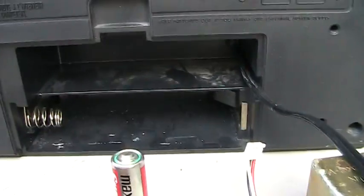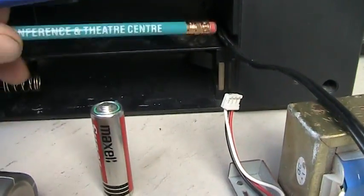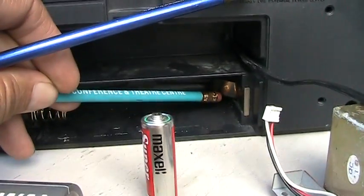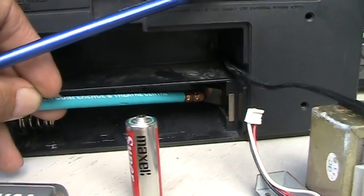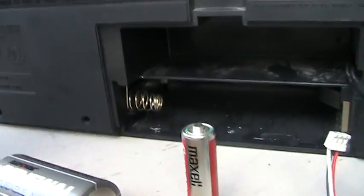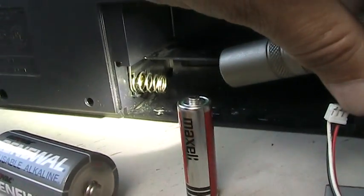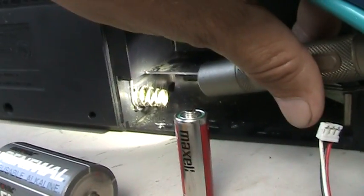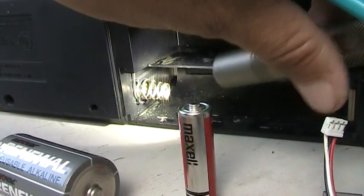Over here is another battery compartment where the positive terminal, along with the negative terminal, is the same piece of metal completing the circuit opposite the other end, which has an individual circuit. The spring there is the negative side, and in the back there is the positive side.